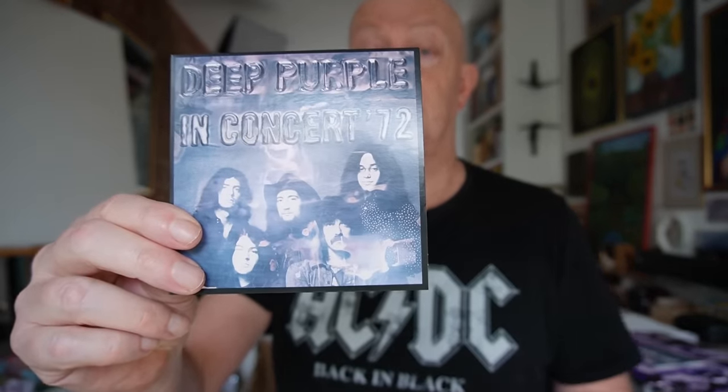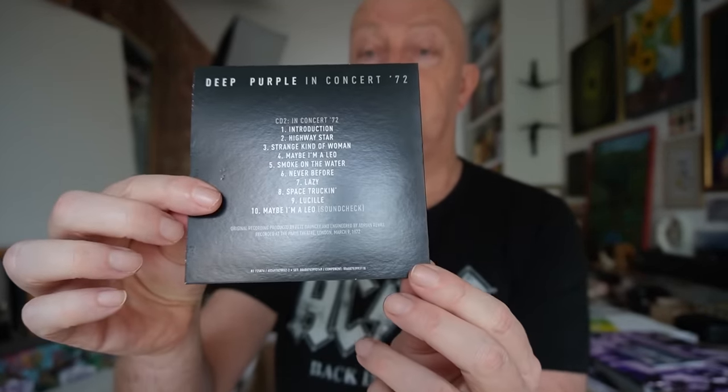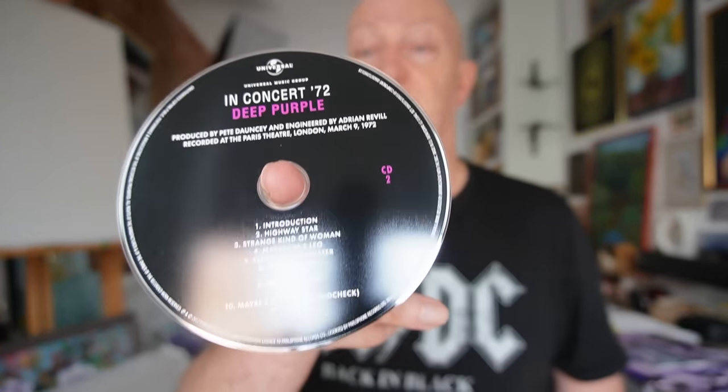CD2 is live in concert from 1972, which I believe has already been released — I had a version of it anyway. There's the cover, there's the rear, and the disc itself. The next disc is Deep Purple Live in Montreux from 1971.